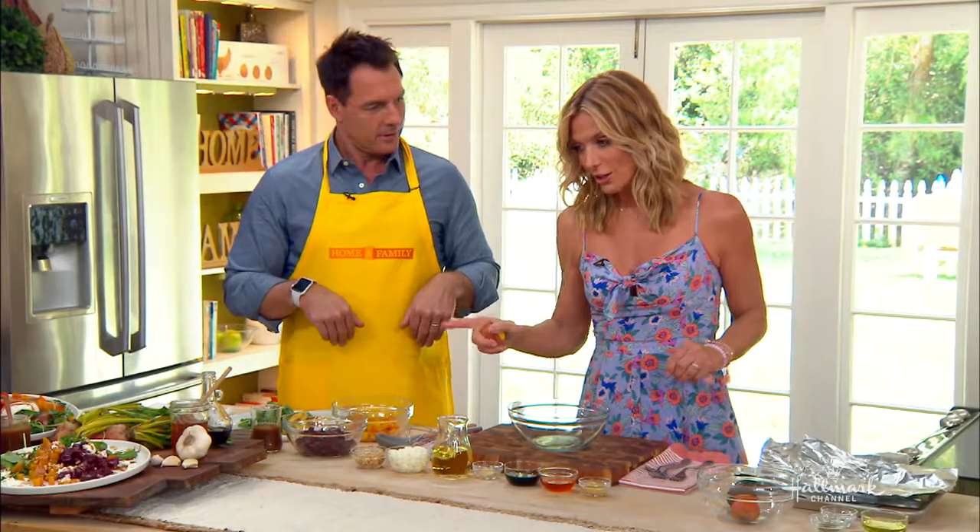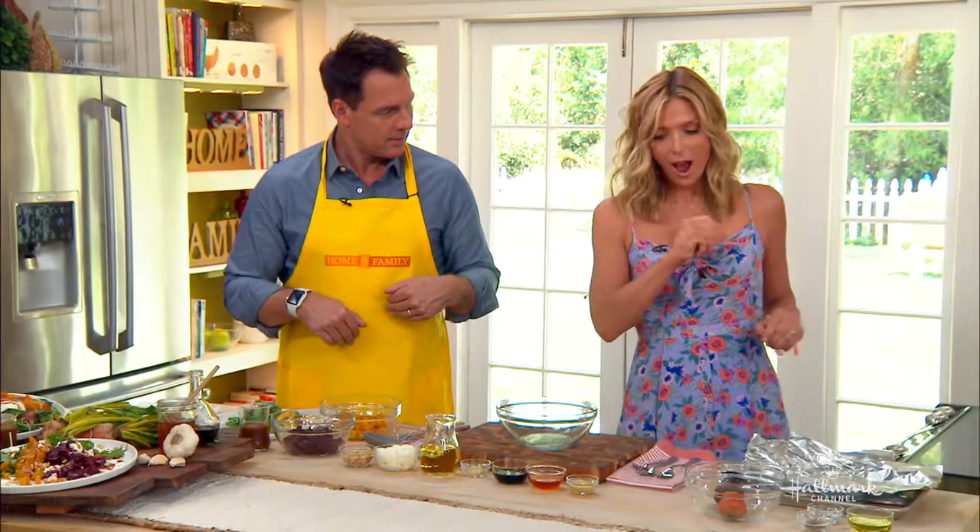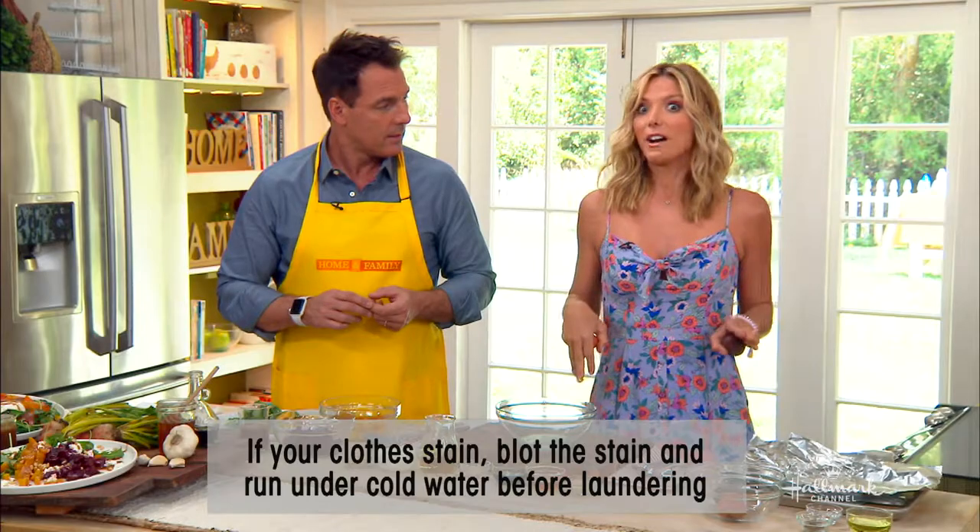The juice is not good for you if you get it on you. If that happens, blot it as quickly as you can, put cold water on it, take it off, and then find some OxiClean.